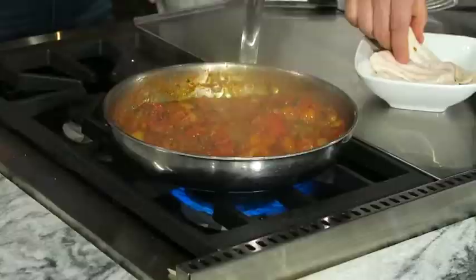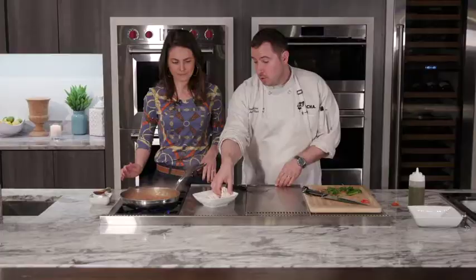Just going to put some parsley in there, and same with scallion. This looks like it's cooked down nicely. So we're going to go in with the fish - we're going to poach this fish essentially in the tomato.